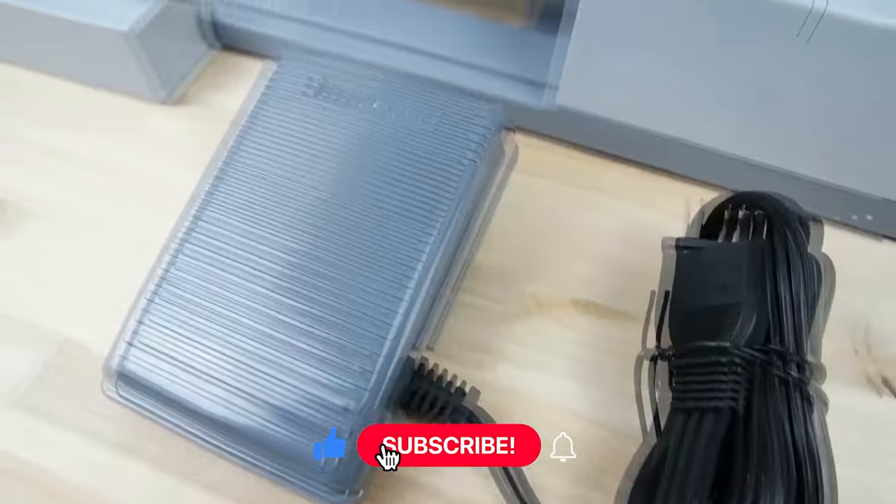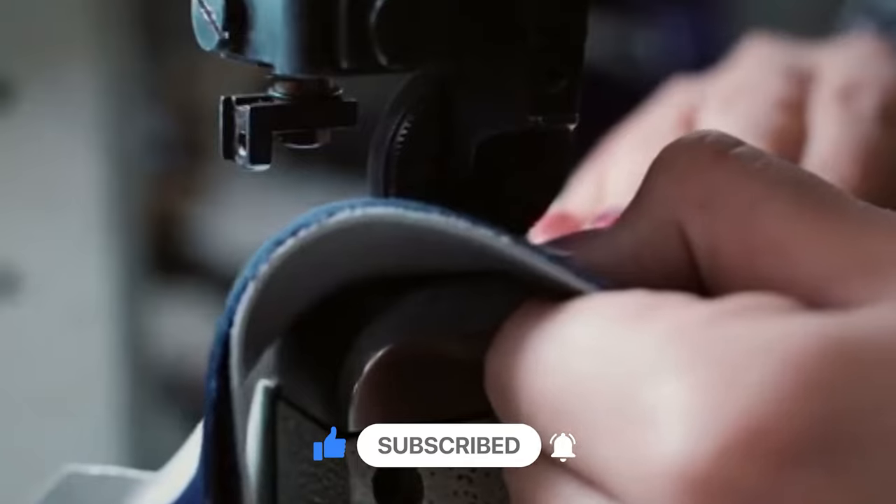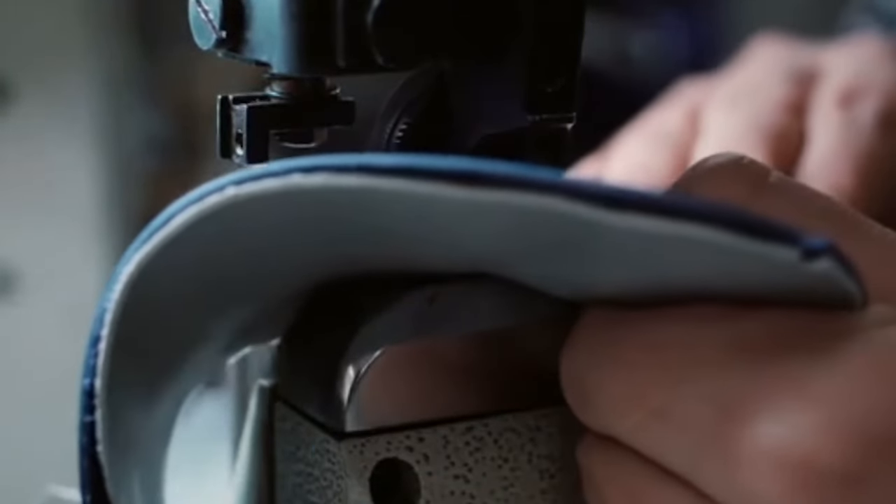Share in the comments which sewing machine suits you best and your reasons. Thanks for tuning in. If this video was of help, don't forget to give it a big thumbs up. For more content, subscribe to our channel. See you in the next video.